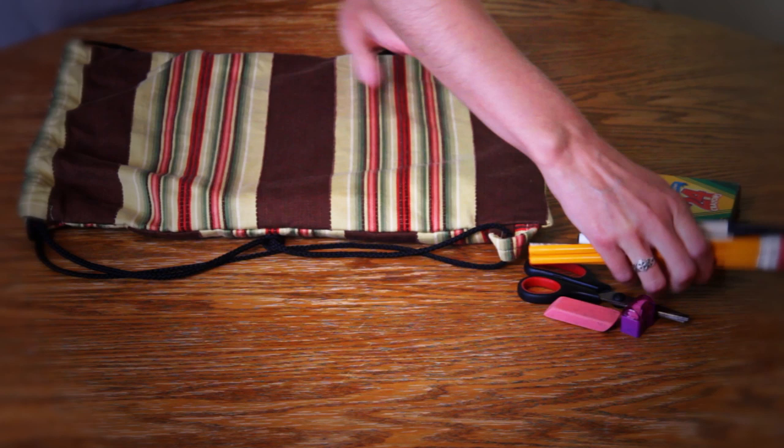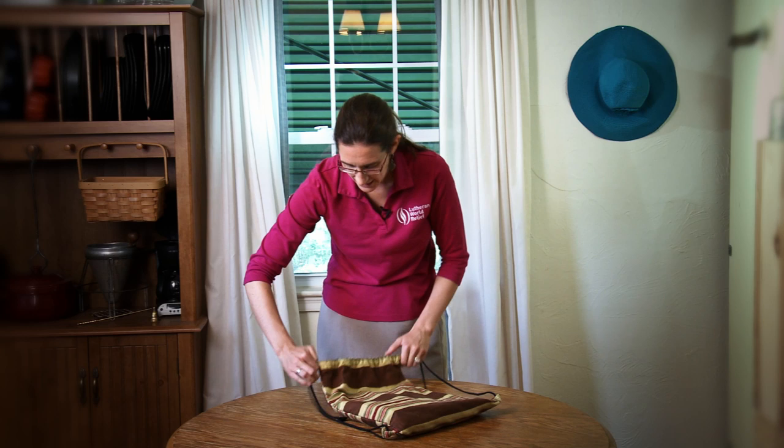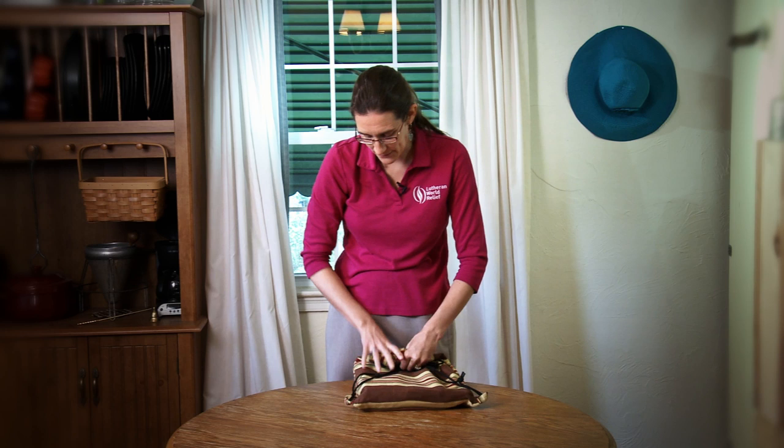Put that in the bag first, snug it all the way down to the bottom, and then the rest of the items can go down in the bottom of the bag also. When you tighten the bag up, it's neatly packed — you don't need to put a rubber band around this to keep it together.